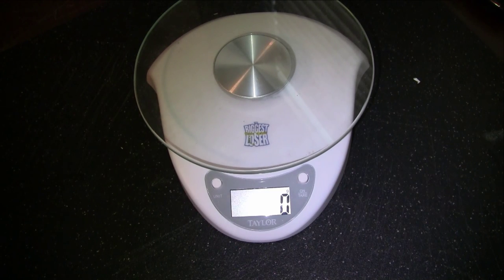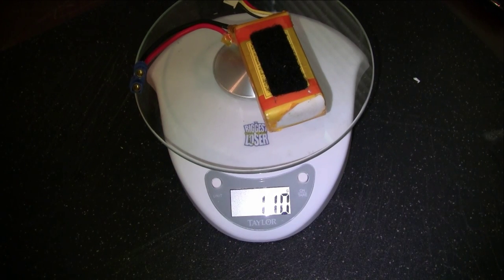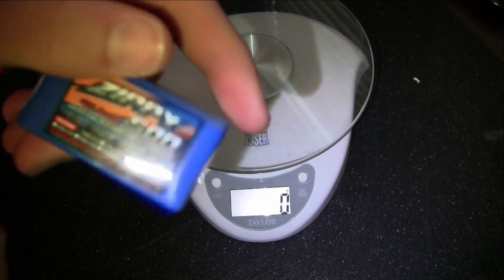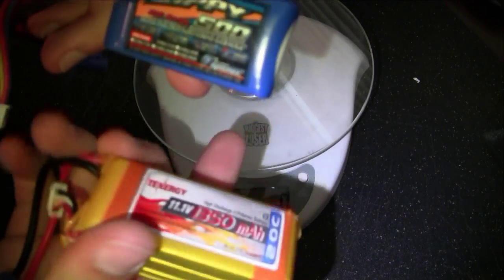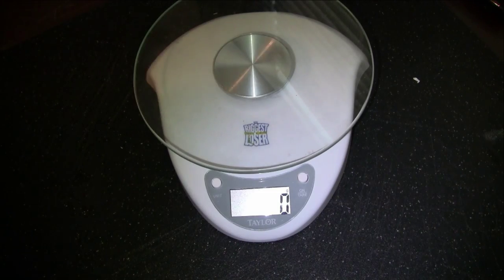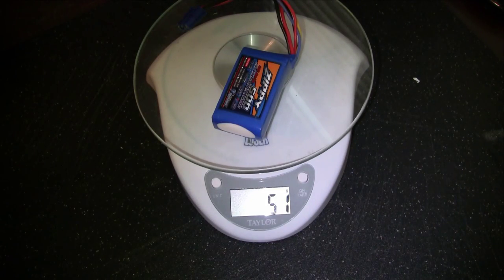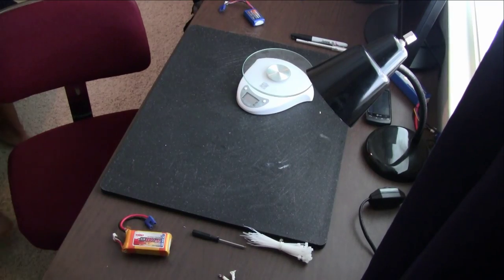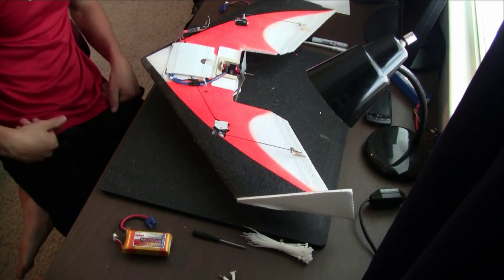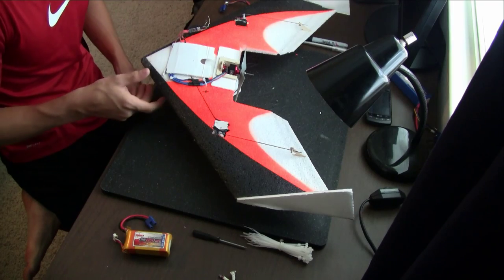So here's our scale, set in grams. Here's the original 1350 battery pack I was using — comes in at right about 110 grams. Now here's the Zippy FlightMax 500 3S battery. You can see how much smaller it is. I originally bought this 500 for my FPV gear, but we'll see if it'll work. Only 52 grams — so it's over half the weight. The whole plane only weighs 215 grams.